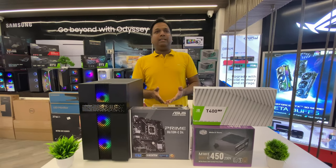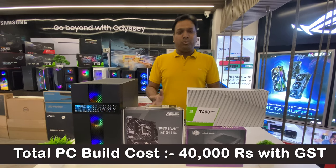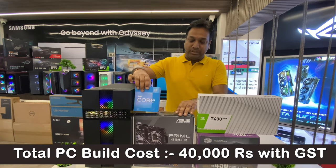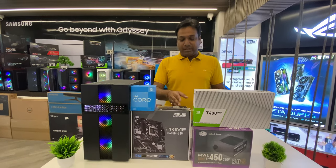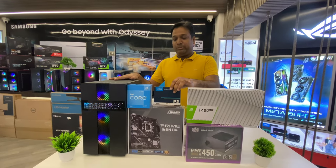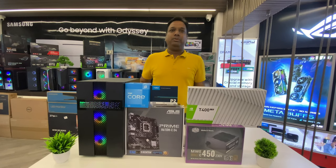So this total PC — an i3 12th generation with a 4GB graphic card, 8GB RAM, 512GB NVMe SSD, an RGB tempered glass case, and a 450-watt PSU — comes to a total of 40,000 rupees.